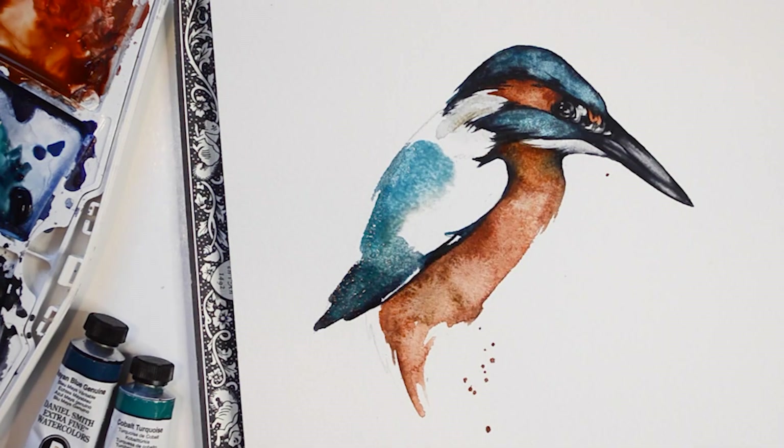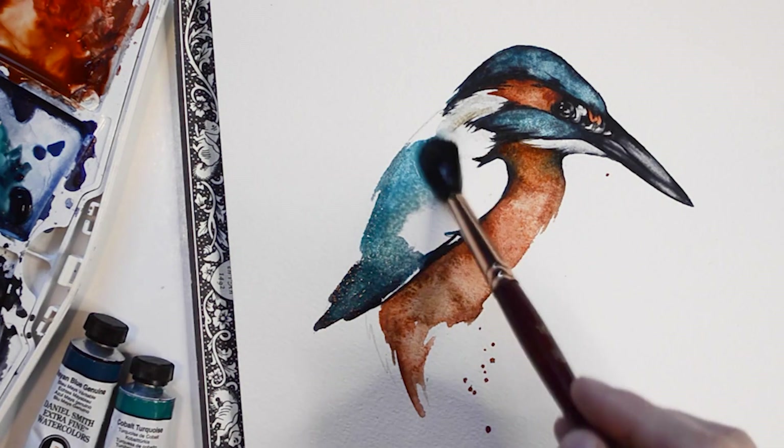Now to fill in the wings, I'm going to create a wash using the Mayan Blue Genuine paint and the Cobalt Turquoise.